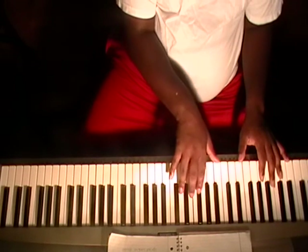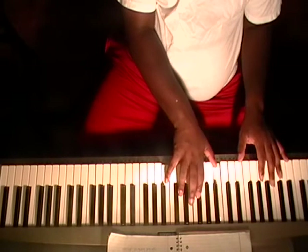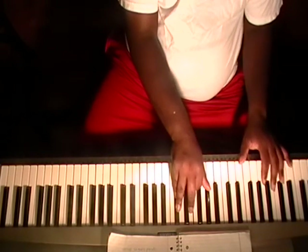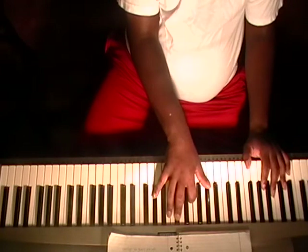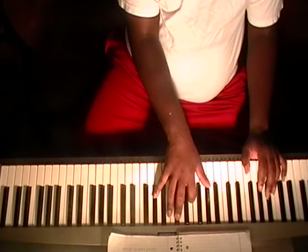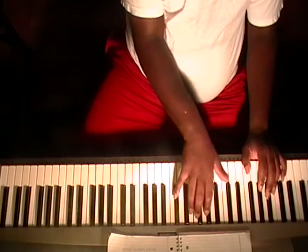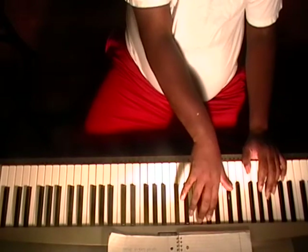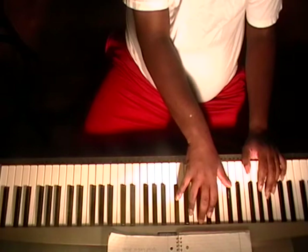Same thing if we're doing F, B flat, D — we're going to throw another F on the end. Same thing if we're doing this chord: A flat, C, E flat. Now you have two options with this chord — you can do A flat, C, E flat, and A flat. Or you can throw E flat on the front: A flat, C, and E flat on the bottom.